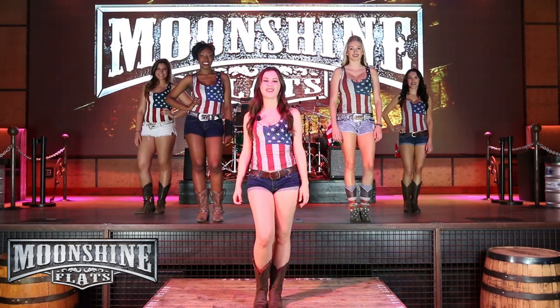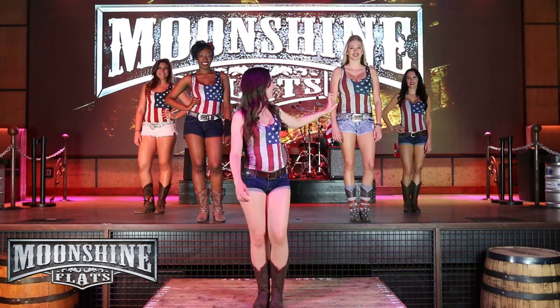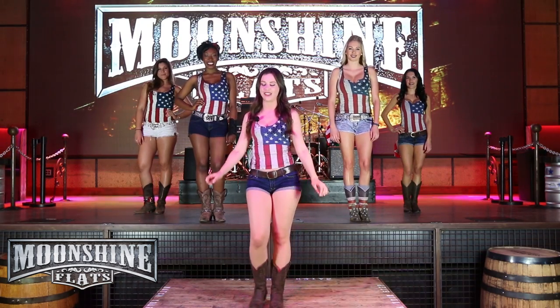Hey guys, it's Lauren back here at Moonshine Flats with another line dance instructional video. I'm here with some of my friends — we've got Kaylee, London, Ariel, and Haley — and we're going to be teaching you Barefoot Blue Jeans, which is a nice, easy beginner line dance that we do all the time.